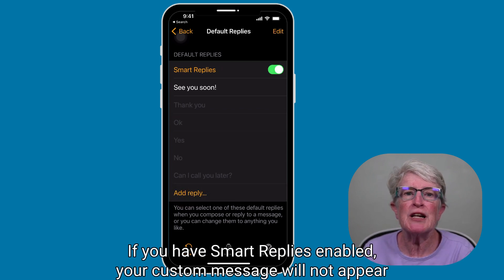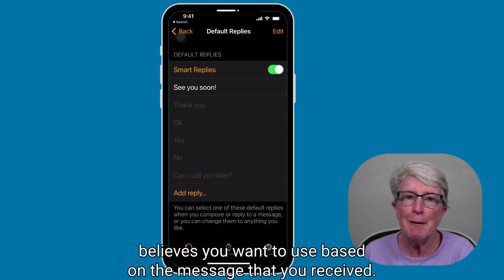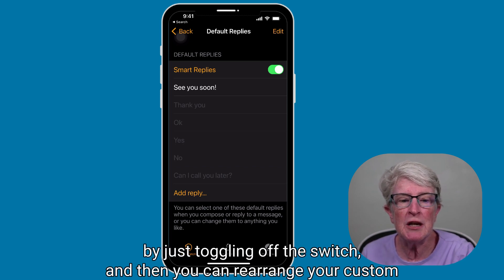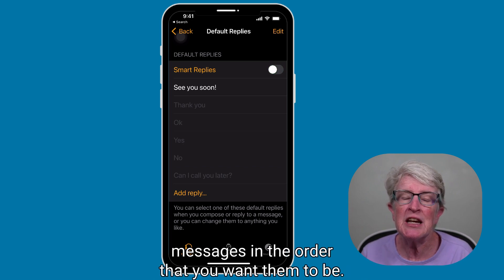If you have Smart Replies enabled, your custom message will not appear at the top of the list on your Apple Watch. Smart Replies prioritizes the responses it believes you want to use based on the message you received. You can disable the Smart Reply feature by toggling off the switch, and then you can rearrange your custom messages in the order that you want them to be.